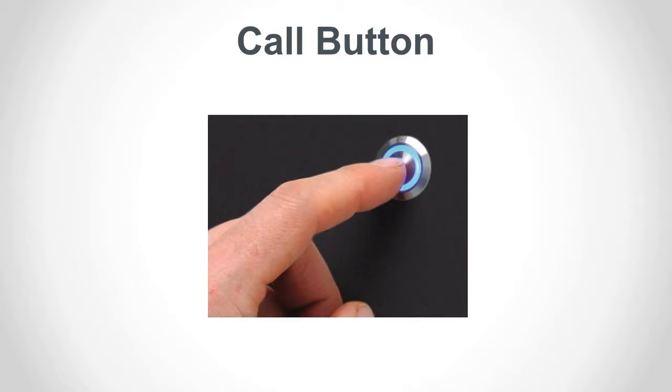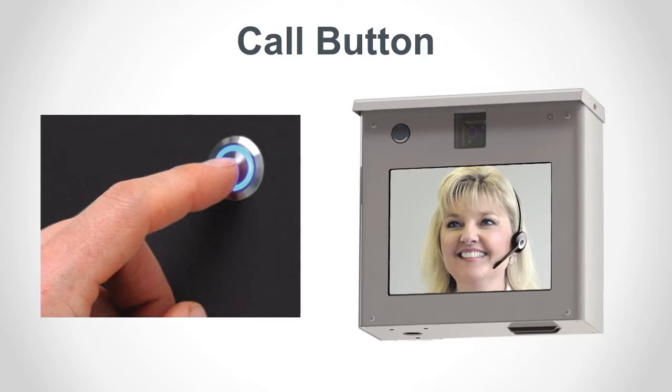Pressing a call button triggers a chime that alerts the counter station operator that a customer requires assistance. Call buttons are built into some Audio Authority customer stations, but most are specified and installed by the manufacturer of the drive-up unit.